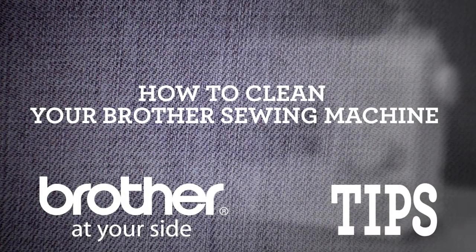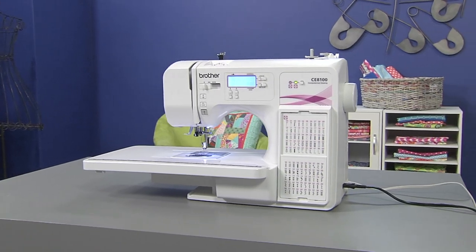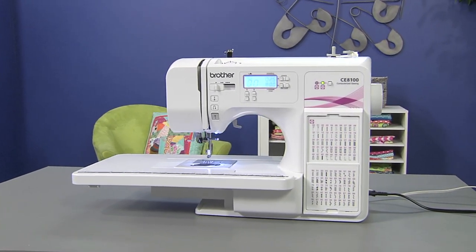How to clean your Brother sewing machine. The performance of your sewing machine will suffer if dust collects in it, so it's important to clean it periodically.